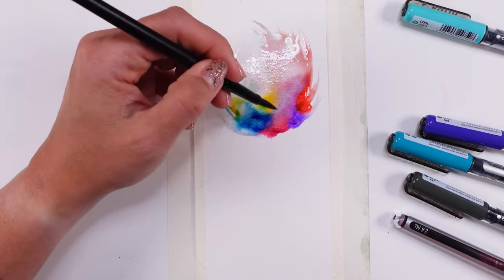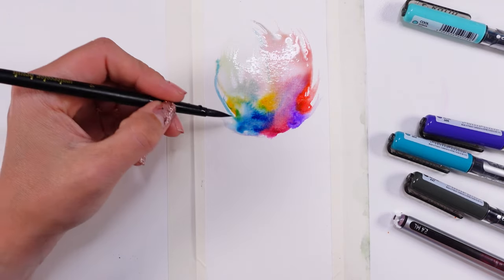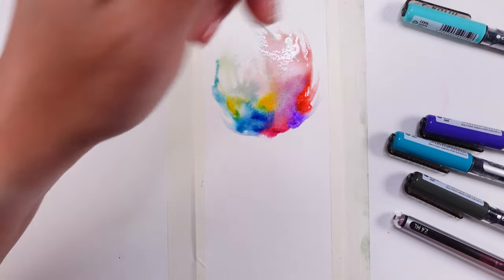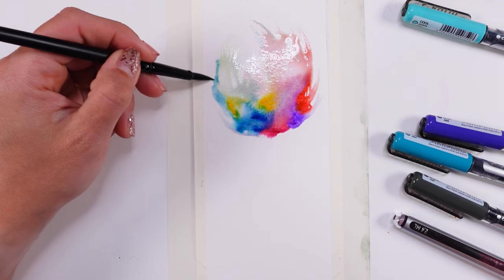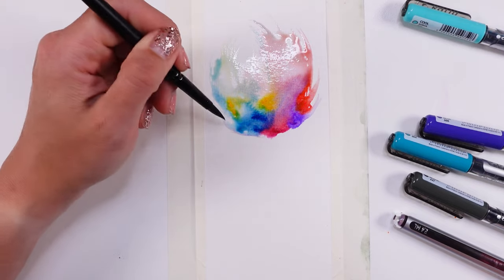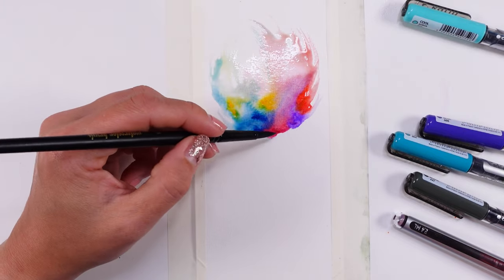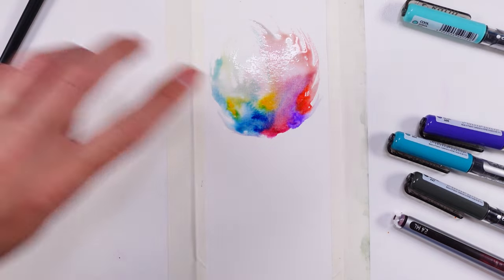I guess it's just a loose flower and that's it — that's the safest thing to say. I love it, I genuinely love it. What's beautiful about it is that if you try it yourself, you're gonna have a completely different flower than I have right now, and that's the most beautiful part of this process.